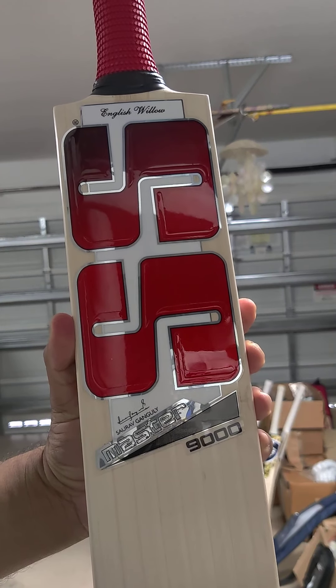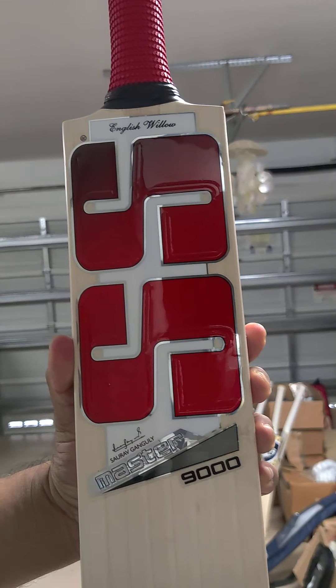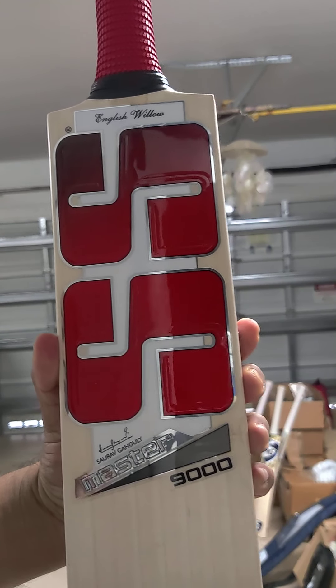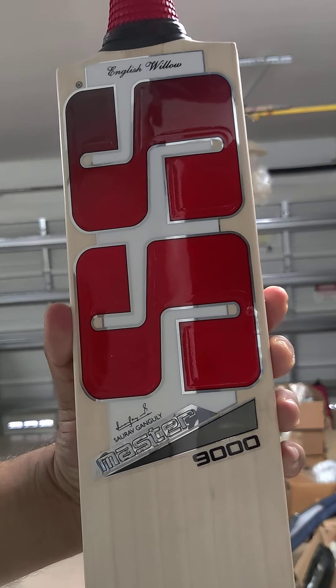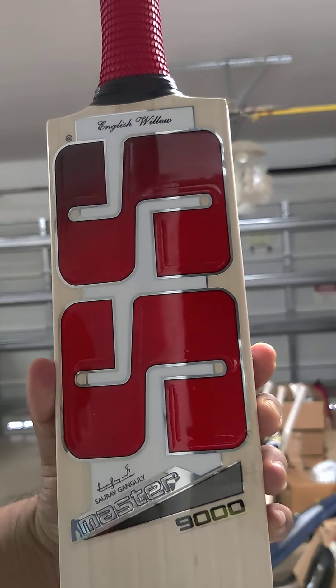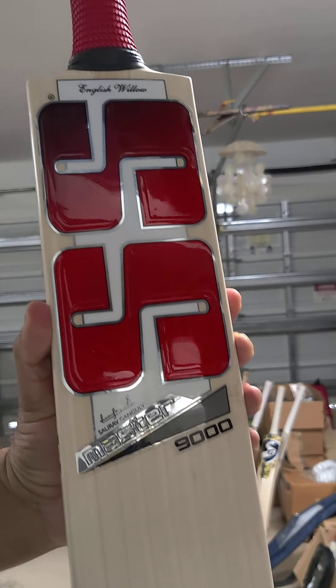Hey guys, we're gonna review the SS Master 9000. The Master 9000 was released with the new stickers, the new look and the Saurav Ganguly edition. It was released I would say six months back or so. Beautiful Master series.